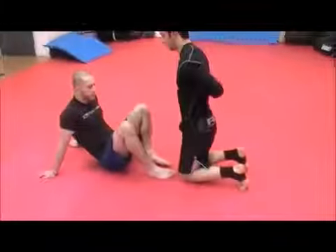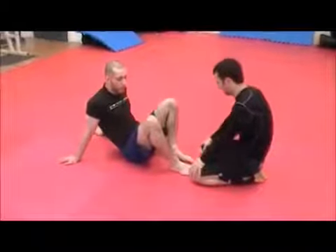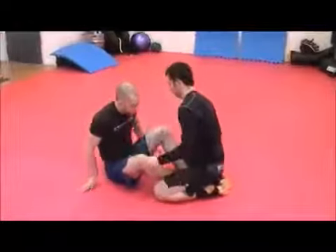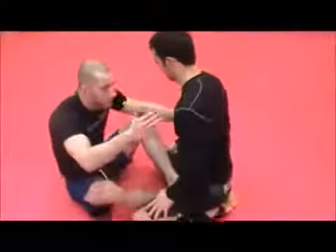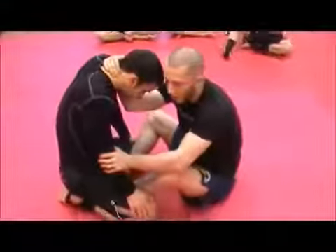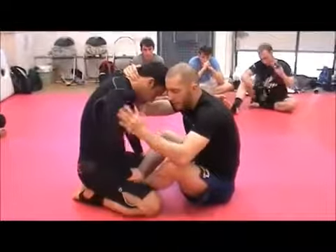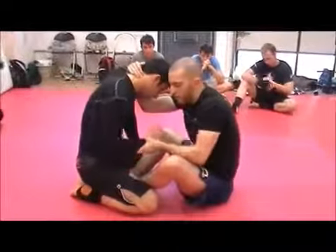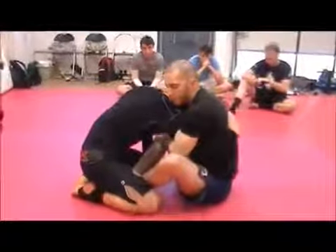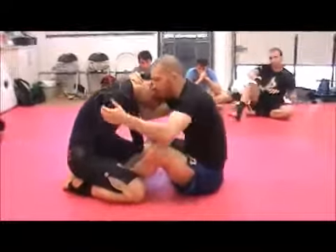We're going to roll a butterfly guard triangle from butterfly guard and a few more options from here as well. The first thing I'm going to be looking for is this hedging tool. I'm grabbing like so and clamping my elbow down nice and tight. What I do with the arm and with my other hand depends on what he does — I can grab the wrist, the tricep, or over hook deep. I usually grab the tricep.